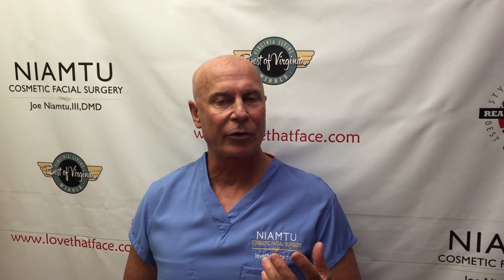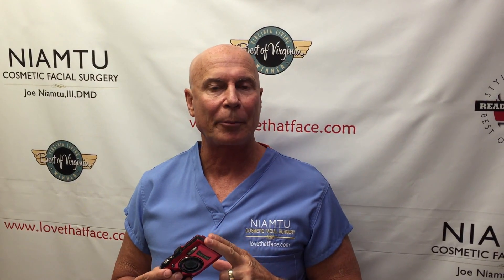Hi, I'm Dr. Joe and I am at lovethatface.com. In over 31 years of practice I've had one constant, and that is cameras by Lester Dine. Now this is not a commercial — this is a technology update — but obviously this is an important part of my practice.